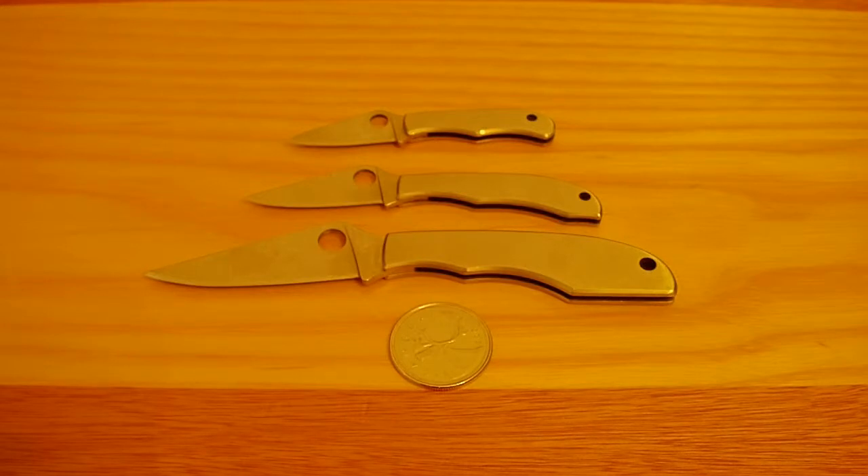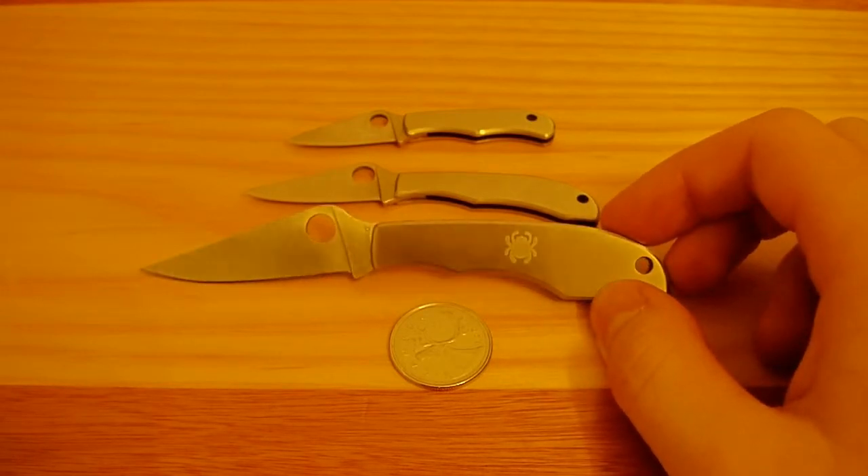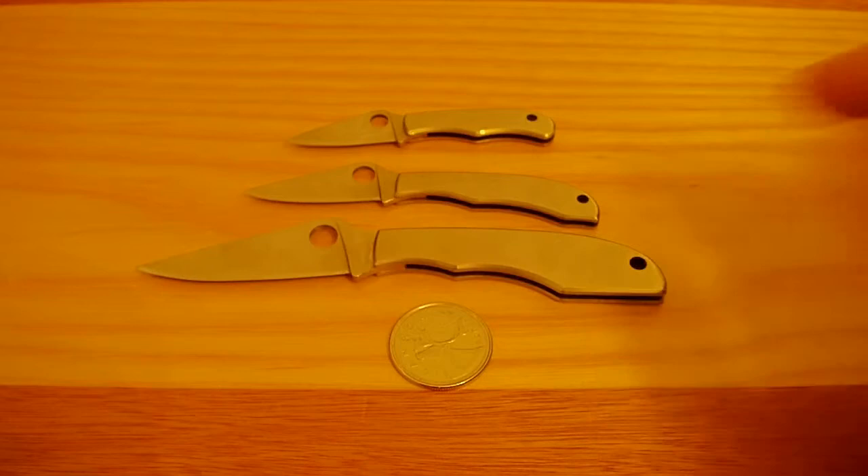It's not a horrible cutter — it slices and dices pretty well for its size. So yeah, pick them up. Amazing prices on them, you can't go wrong with them. And I guess this finishes the review. Cutlass Knives.